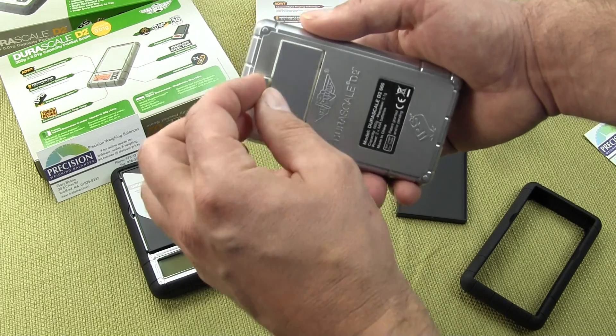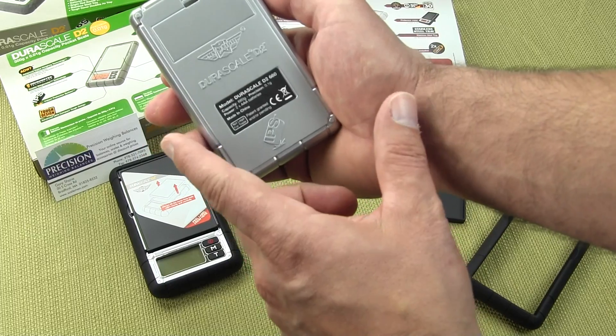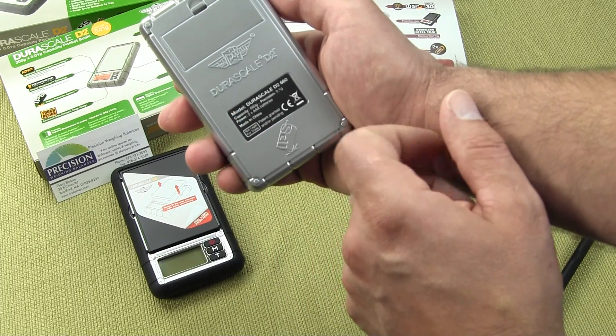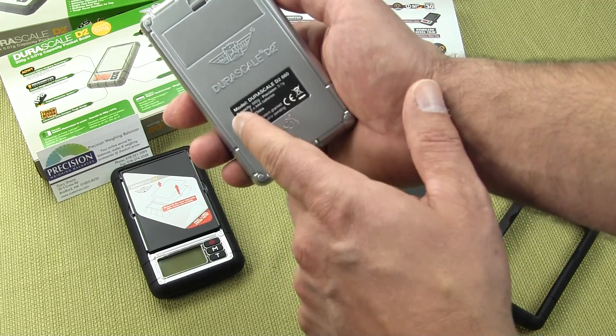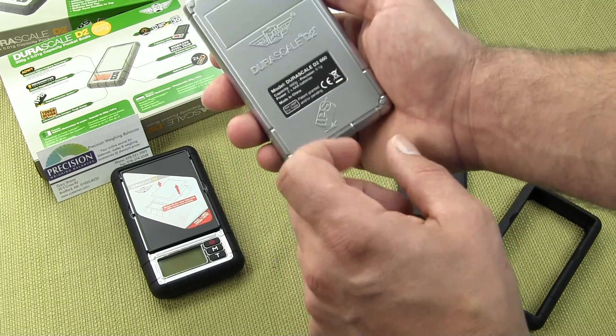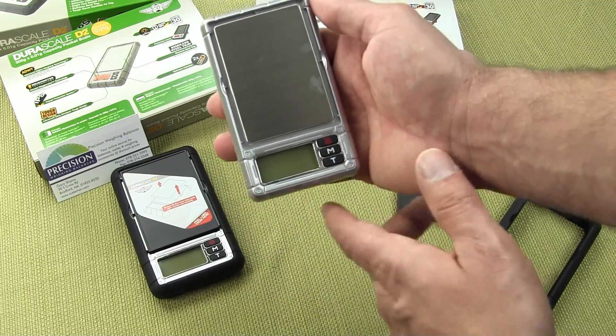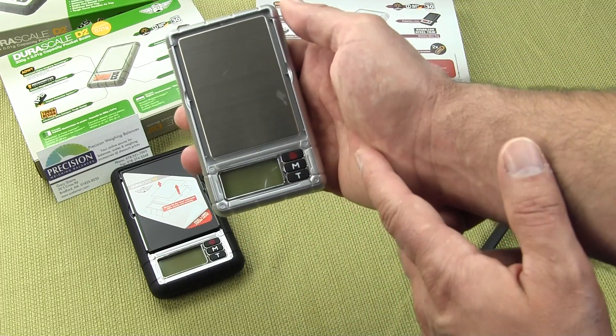It is a plastic housing altogether. MyWay does a great job calling out the specifications on the bottom of the scale, including power requirements. Most of this technology is patented. MyWay is the leader in the world for pocket scales.